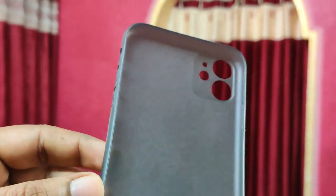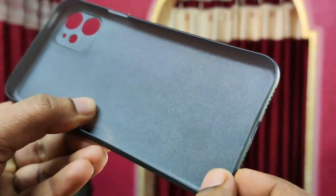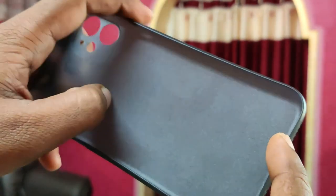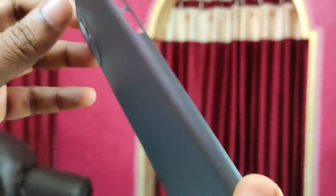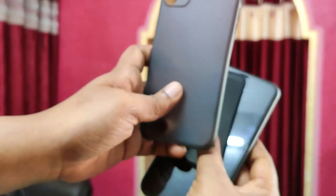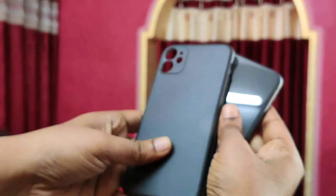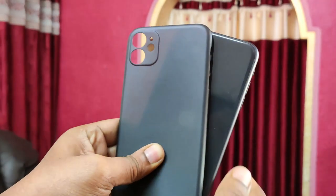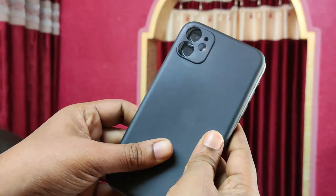This case is meant for those people who don't want to bulk their phone up with cases. It is an extremely thin case, and it also has camera protection. Let us just install it on the iPhone 11.